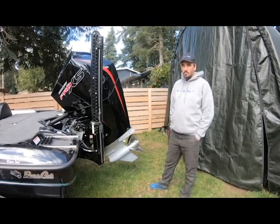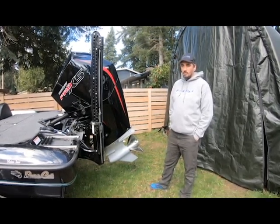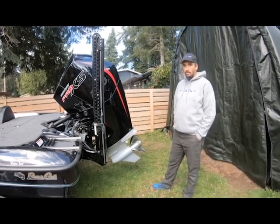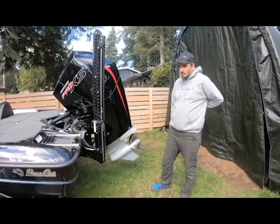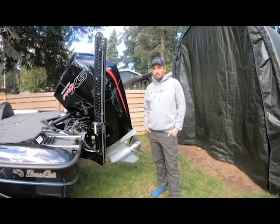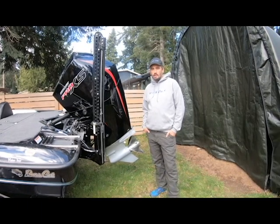I picked this boat up at Limit Out Marine in Washington, so let's do an overview of the boat. It's not meant to be a long video — I just want to show you guys the boat in case you're looking to get into a Bass Cat or considering a Pantera Classic.